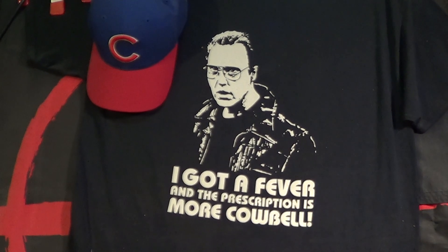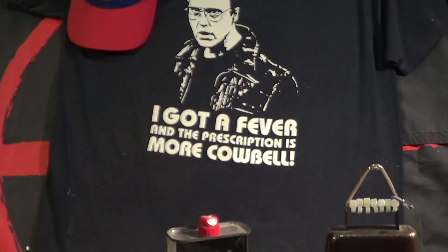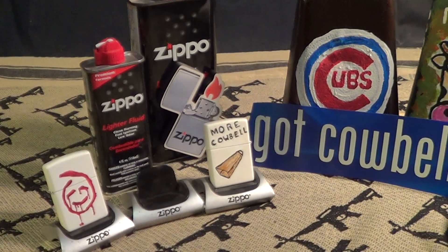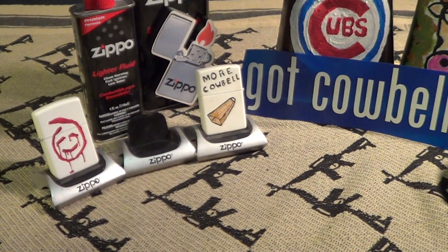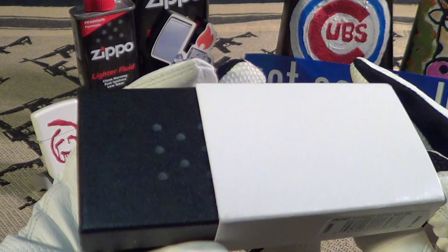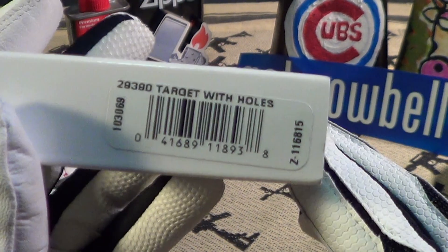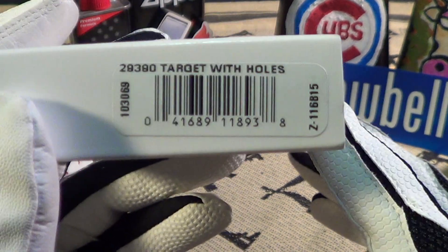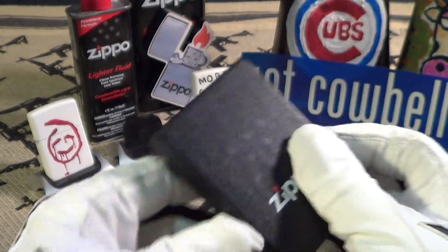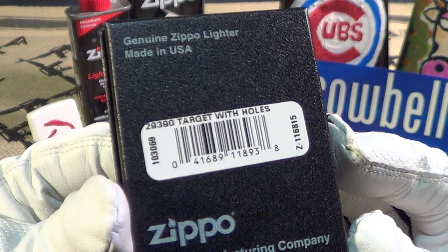The World Series is finally over, so let's take a look at a new Zippo. This one came in the regular Zippo black box but also had a protective white sleeve over it, which is nice. This one is called 'target with holes' — there's the normal Zippo black box, and it also says 'target with holes' on it.